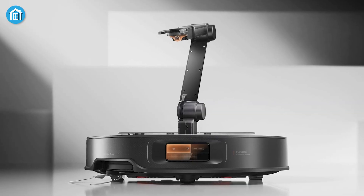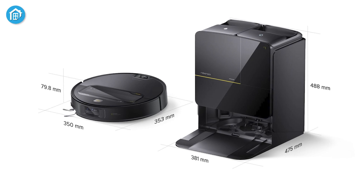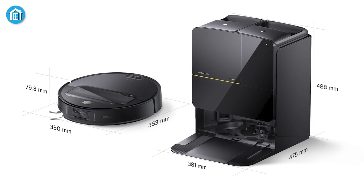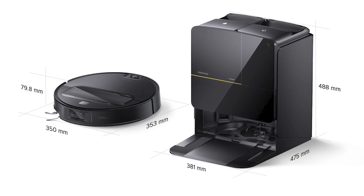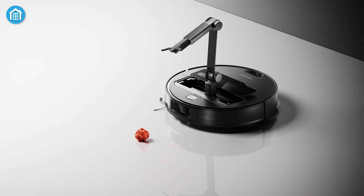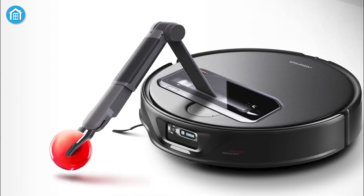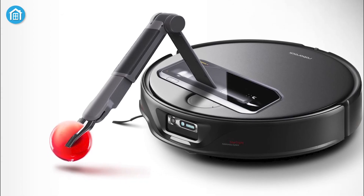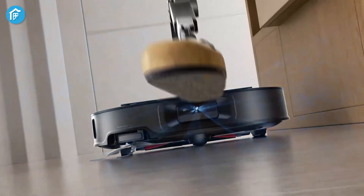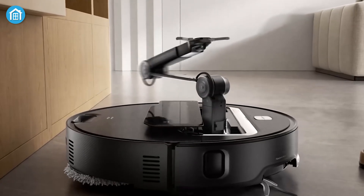The OmniGrip robotic arm is the centerpiece of the Saros Z70's innovation. This 5-axis arm is seamlessly integrated into the vacuum's slim 7.98-centimeter body, making it one of the most compact robot vacuums equipped with such advanced technology. The arm remains hidden within the vacuum during normal operation but automatically deploys when the device encounters obstacles. OmniGrip is equipped with precision sensors, a high-definition camera, and an LED light to ensure accurate object detection and manipulation. These capabilities enable the arm to extend, unfold, and rotate both vertically and horizontally, allowing it to interact with various objects in its path.